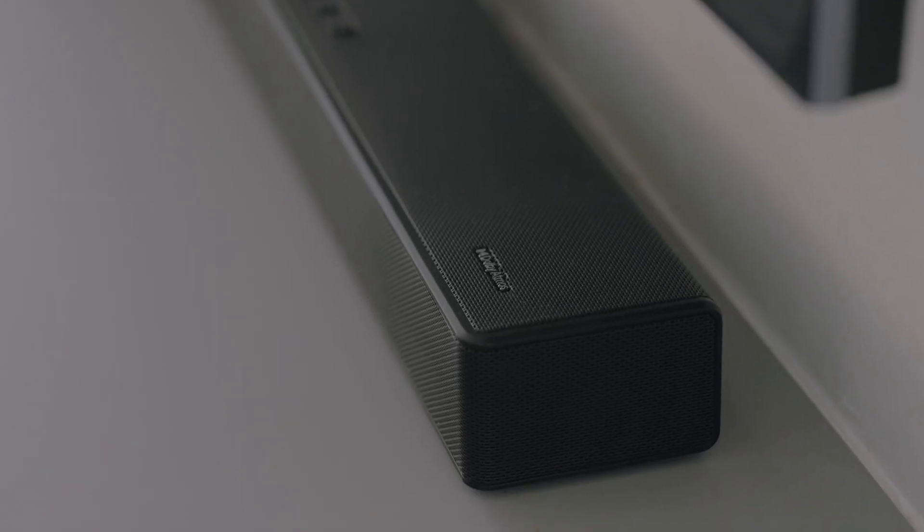What's a good TV without a good soundbar? To accompany this stunning U8H, Hisense has also sent me their new U5120G soundbar as well as a subwoofer.